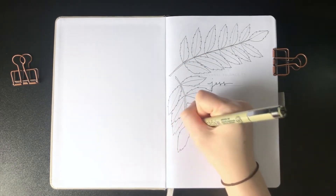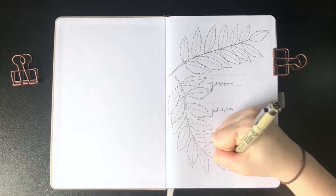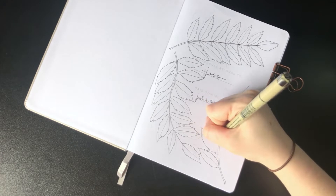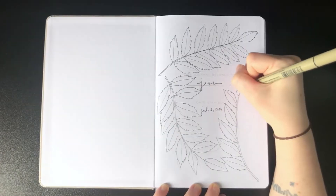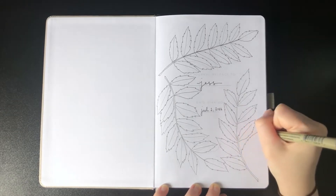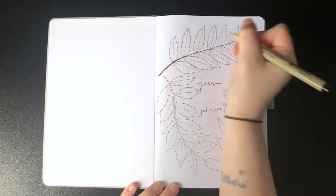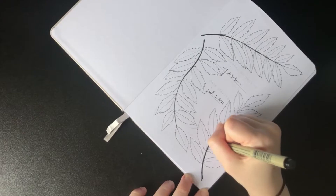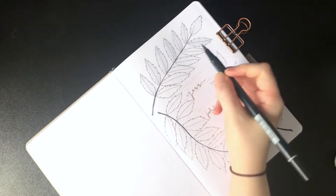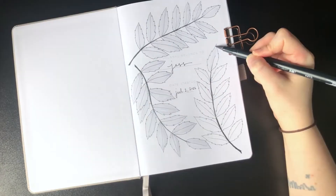I'm drawing the rowan leaves with a fineliner and then coloring them in with a light warm gray Tombow brush pen. If you've read the Throne of Glass series you'll know there is a character named Rowan — I just finished the series about a month ago, so the name has been pretty etched into my brain. I also knew rowan was a type of tree but realized I had no idea what it looked like, so I went to Google.